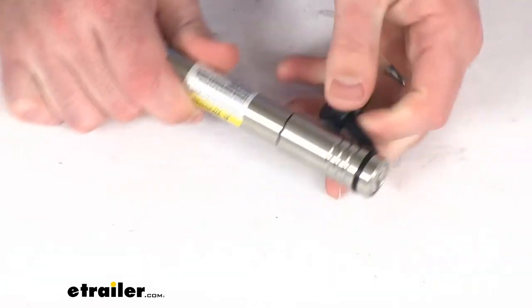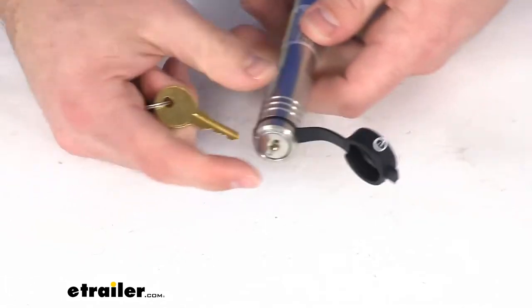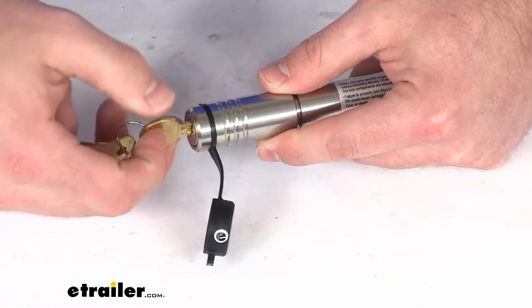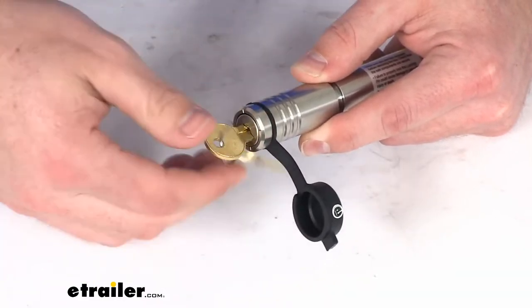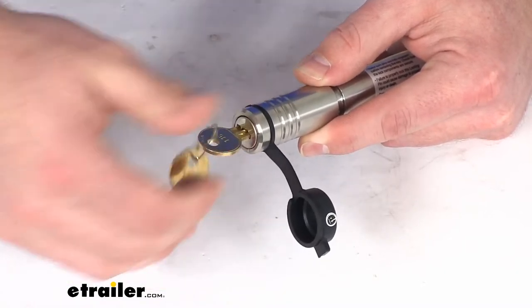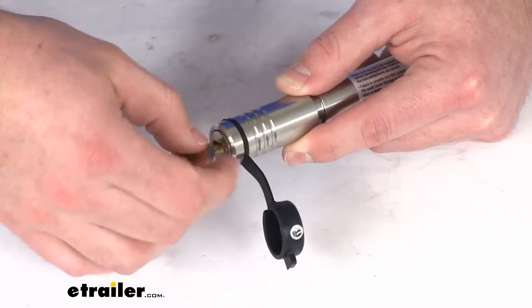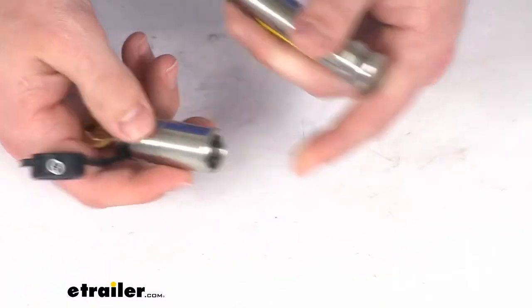They come with two keys, and these are keyed alike, so just one key will work for both locks — you don't have to keep track of which key goes to which lock. It's very nice to have this turn-style lock, because rather than most locks which are just a quarter-turn and can be easily picked, these require you to have the key in so that you can turn the head to ensure it's going to be more secure for you.